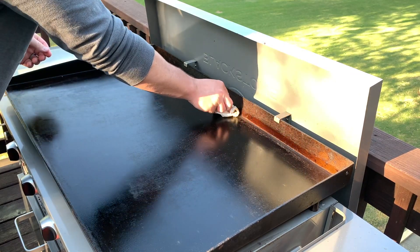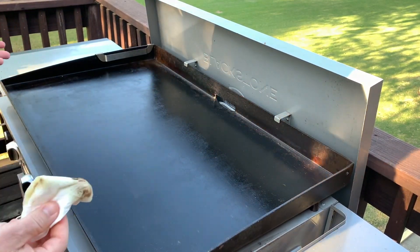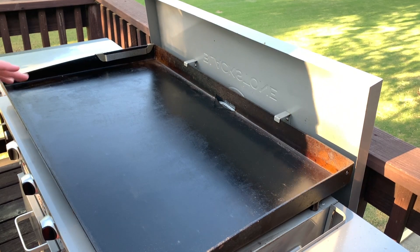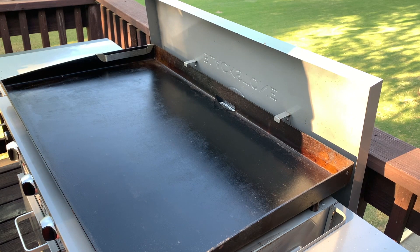And we're done. Now it can cool down, I can put the top back on and cover it up — it's just that easy. Don't overthink the process of cleaning your griddle. Once it's got a nice seasoned coating on it, it's super easy. It takes me about two minutes whenever I'm not filming.